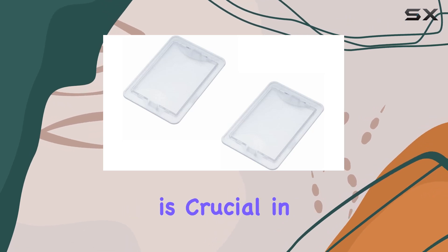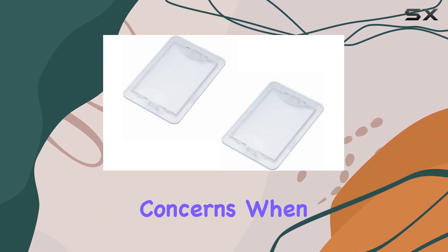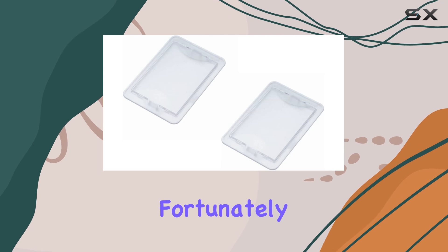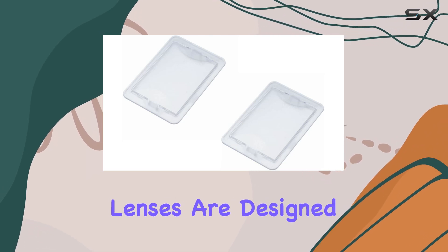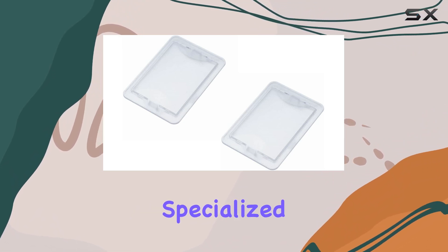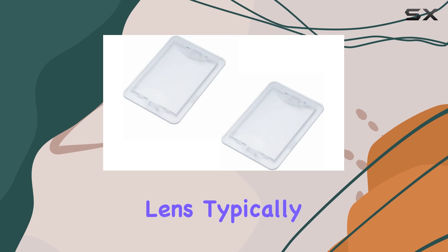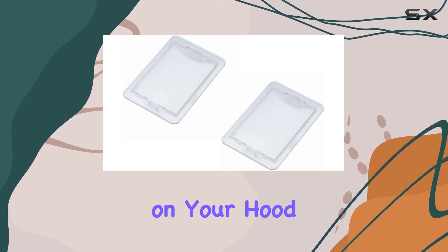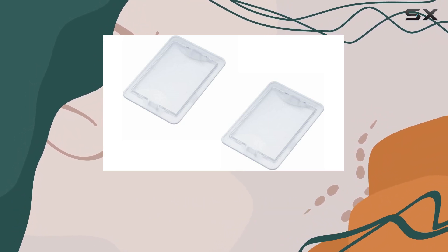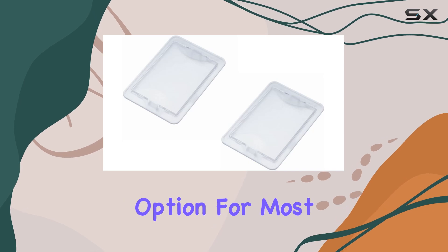Ensuring that light is diffused effectively across your cooking area is crucial in any kitchen, as it helps with better visibility and safety while cooking. One of the major concerns when replacing any component like a light lens is the ease of installation. Fortunately, these light lenses are designed for a hassle-free installation process — you don't need any specialized tools or technical skills. Simply remove the old lens by unclipping or unscrewing it, depending on your hood model, and snap the new one into place. This straightforward process can be completed in just a few minutes, making it a user-friendly option for most homeowners.